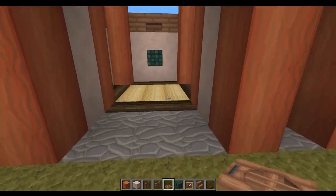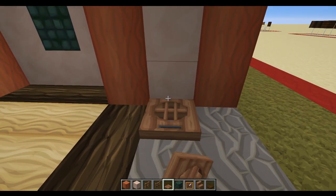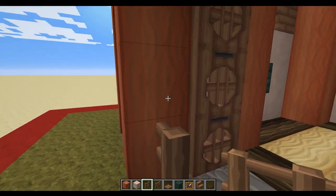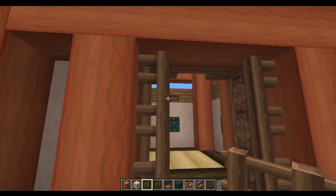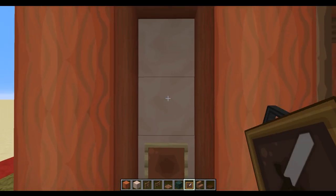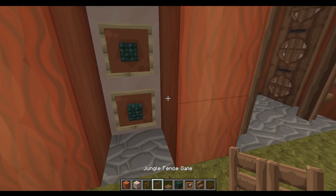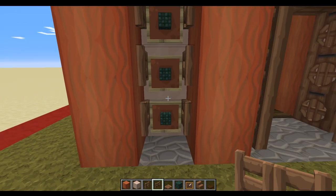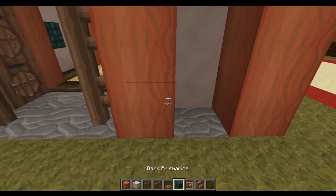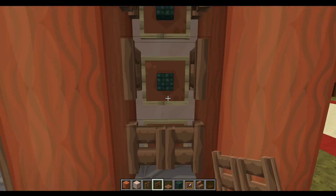Next we're going to decorate the entrance way. We take jungle trapdoors and on the bottom of each of these blocks we place three on each side, then open those. Outside towards the entrance we put three jungle fences on either side. Then we take three item frames, place a piece of dark prismarine in each, put a jungle trapdoor in front opening it — it gives a real nice splash of colour with some depth. We do exactly the same on the other side.